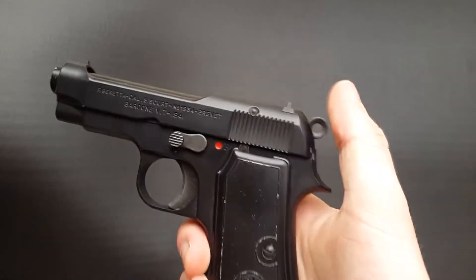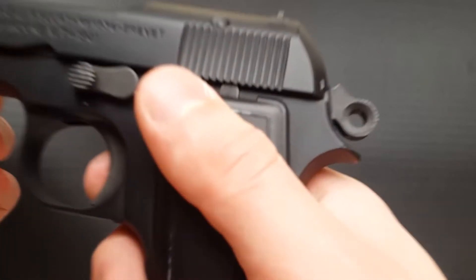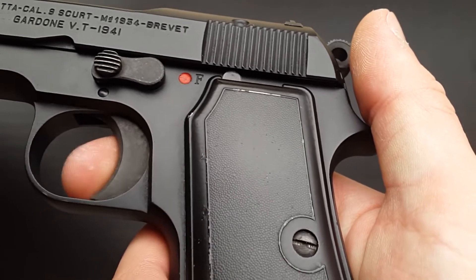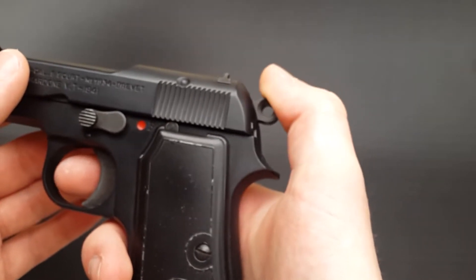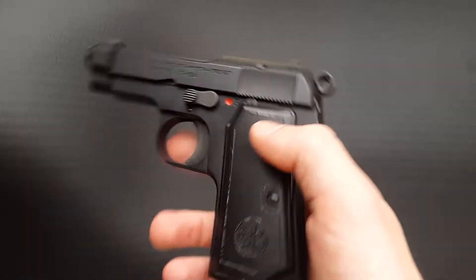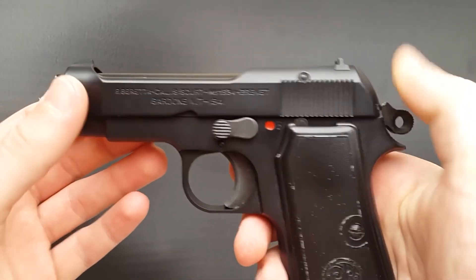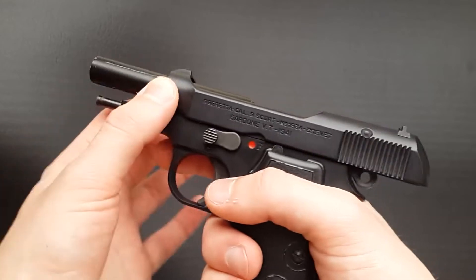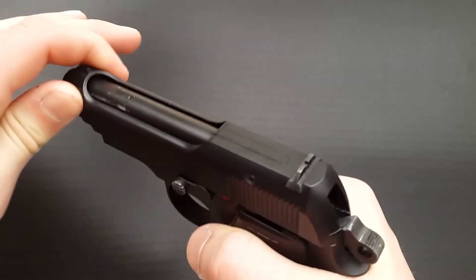There's a single action trigger here - very light. You can actually see the trigger bar move underneath the grip, which is a very interesting little mechanism. The gun has a very nice smooth trigger and the hammer is very precise and smooth feeling - it feels very well built overall, everything's very crisp. The frame and slide are indeed heavyweight plastic, which means there isn't much mass moving. The recoil spring is very light as well, so there isn't much going on in terms of recoil - it's all very linear and smooth when you're shooting.